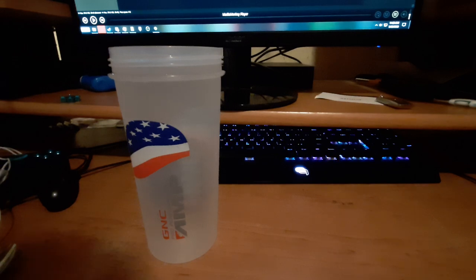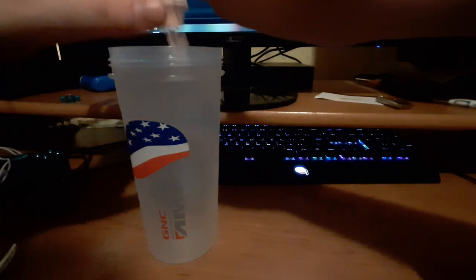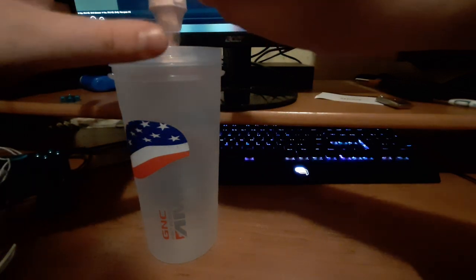Other than the grape — which is one you wouldn't mind being sour — and that one actually wasn't sour, which was interesting. I got the scooper out and this cup is actually big enough for two scoops.